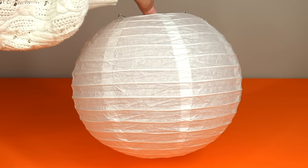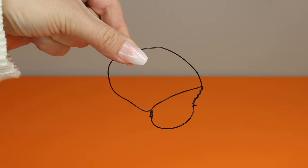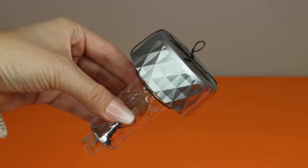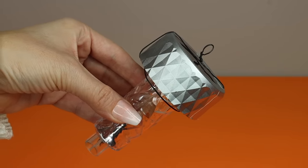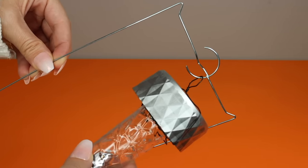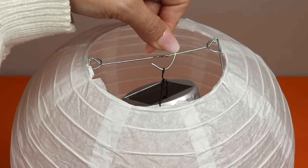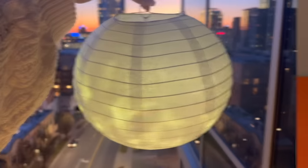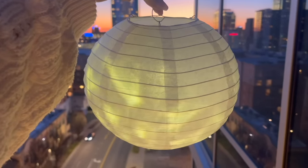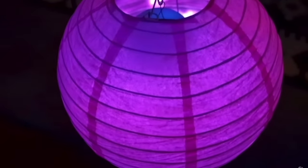This next idea is for paper lanterns. Grab some wire and create a shape, then stick the solar light inside and twist the top to create a little hanger. The hanger goes on the hook inside the paper lantern so your paper lantern will light up at night. This is a great idea for a summer party, and these paper lanterns come in all different colors — I really love how this pink one turned out.